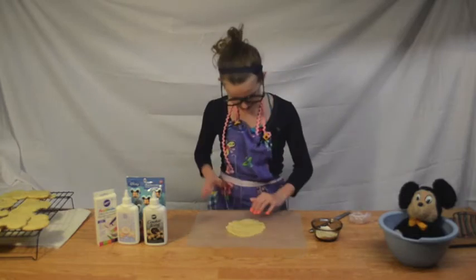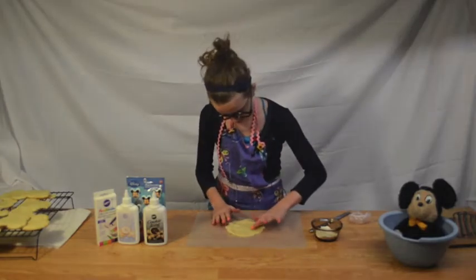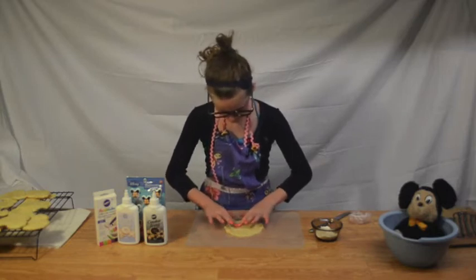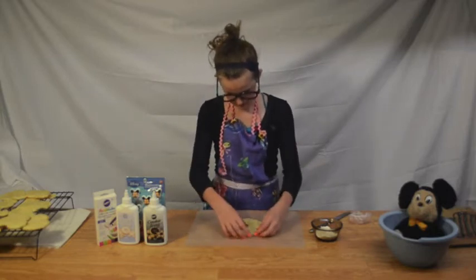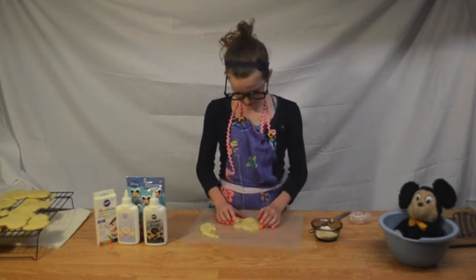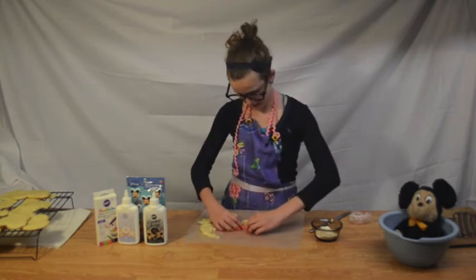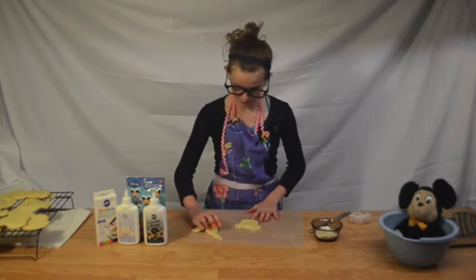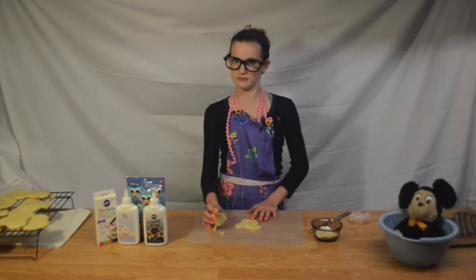Yours will look better, seriously. And then I'm just going to push in all of the lines and make sure that they're closed, so when we take it out it'll look really good. I'm only going to pull off the top. And you can shape them a little bit more just to make it look a little bit more like a mouse and not something weird.